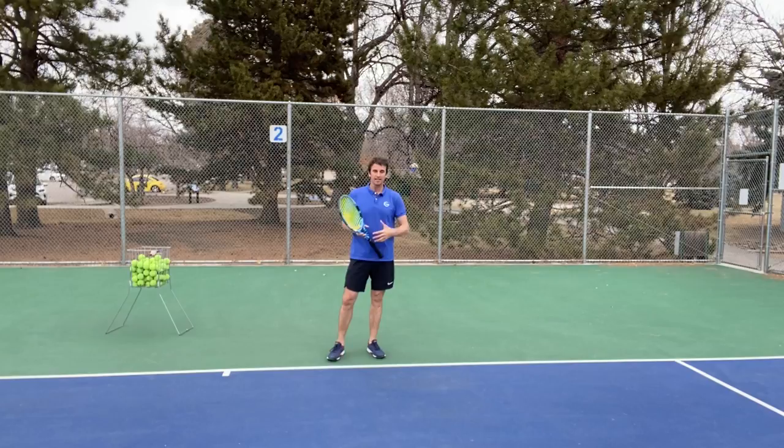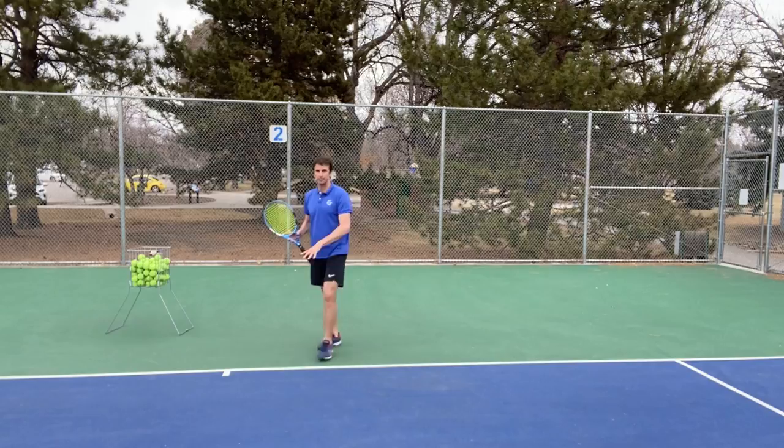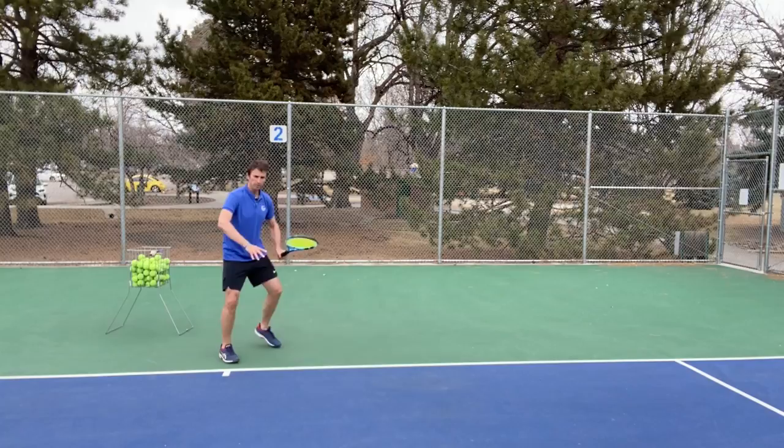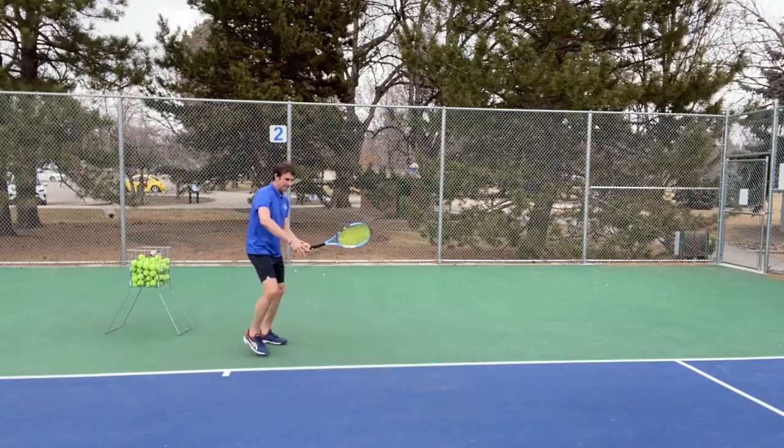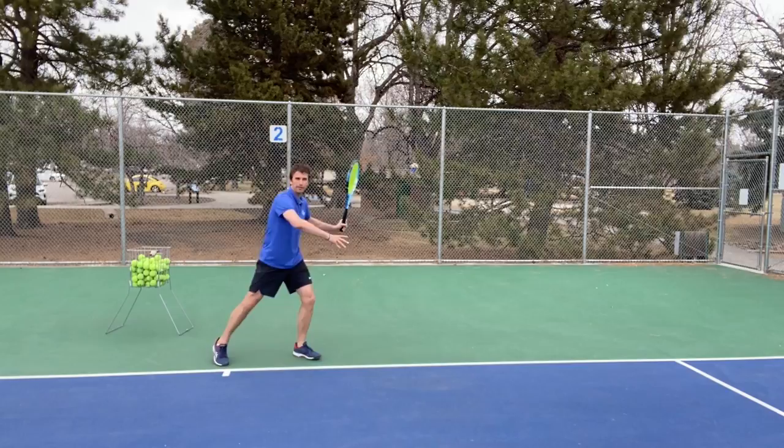We're on the baseline right now. We're going to show you different types of forehands, the stances, the footwork, where players are messing up. Let's start with the forehand in the middle of the court. I see a lot of players, when the ball comes through the middle of the court, they're still hitting off their back foot and falling off the ball — and these are balls where they really should be stepping in. The ball is actually in the strike zone, right at the waist, and still I'm seeing people set up with an open stance.